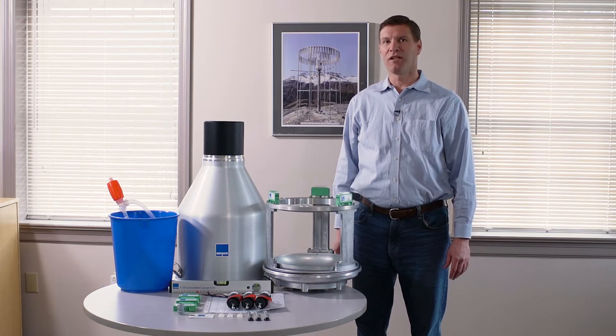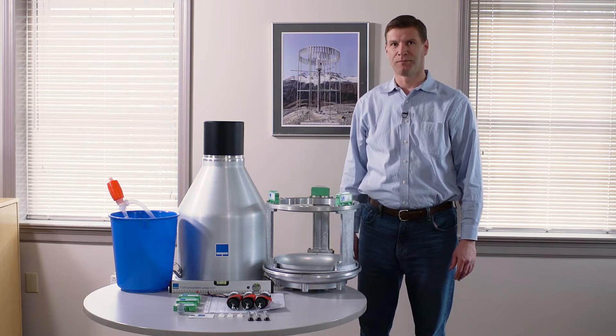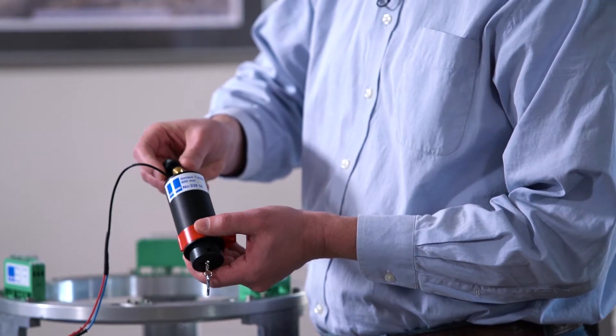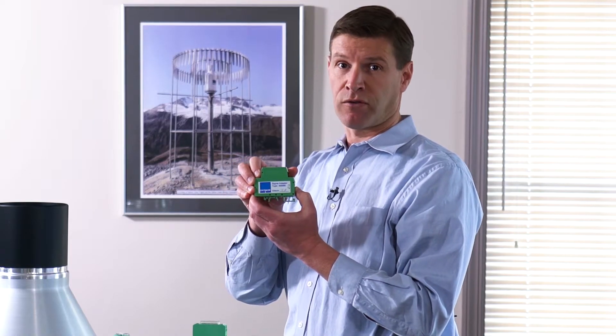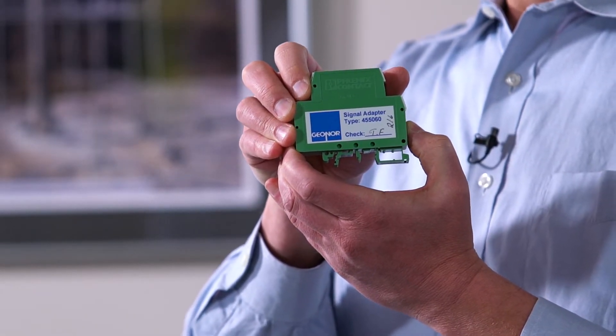We're going to go through the individual components of the precipitation gauge you'll use to set up your station. We have the sensors or transducers — this is a 600 millimeter sensor. They come in three different sizes: the 1000, the 1500, and we're actually prototyping a 3000 millimeter capacity at this time. We have the TH501 signal interface, which converts the signal to 0 to 5 volt or a negative 2.5 to 2.5 volt signal for the data logger to read.